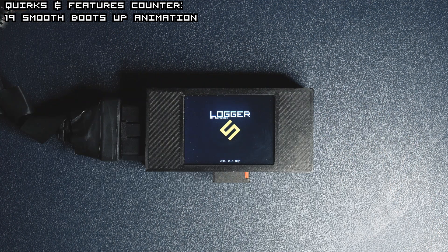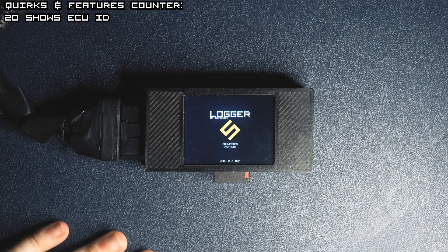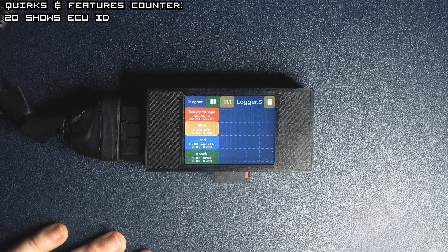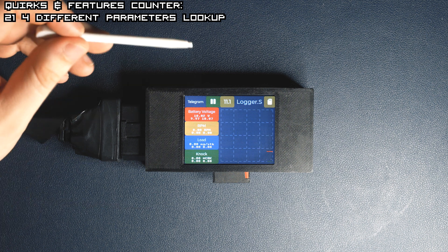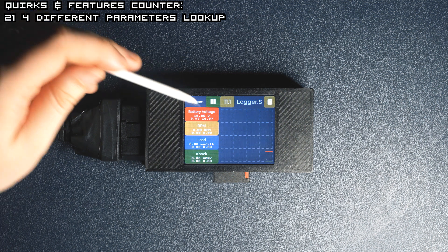When the device boots up, you can see the version of the firmware and the ECU ID in the middle of the screen along with the logo. The default screen shows graphs with four different lines for each parameter you set up — that's the default one, and you can change it later.